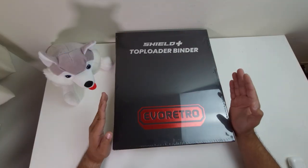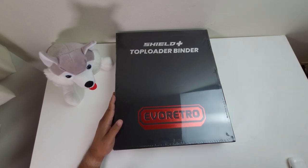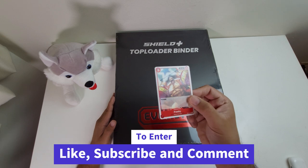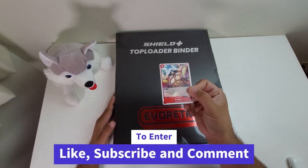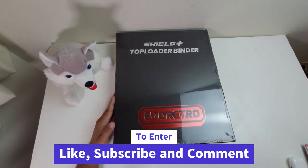But before we get to actually check this bad boy out, let me tell you guys about this video's giveaway. We are going to be giving away one Frankie promo, and all you have to do is hit like, subscribe, and leave a comment down below.